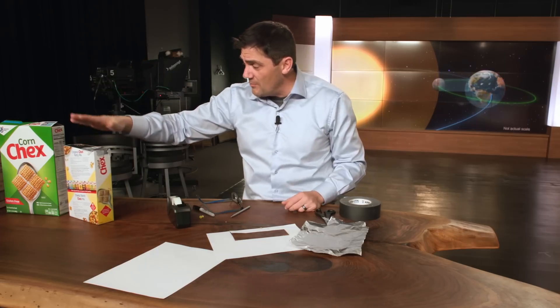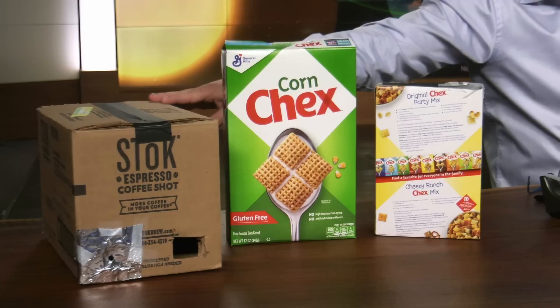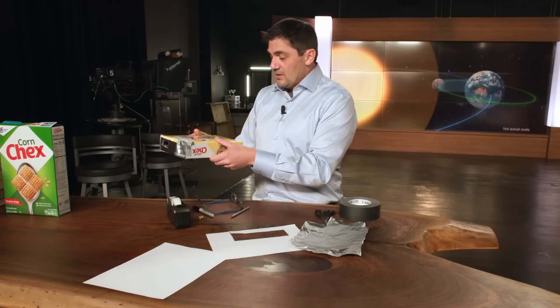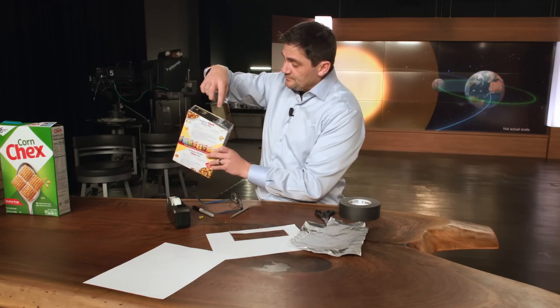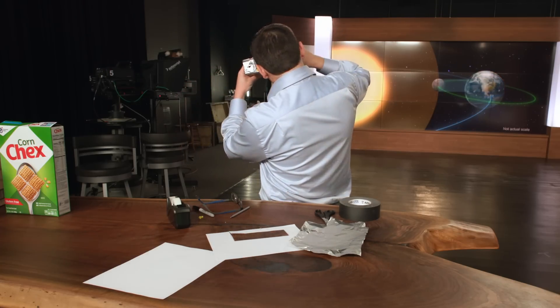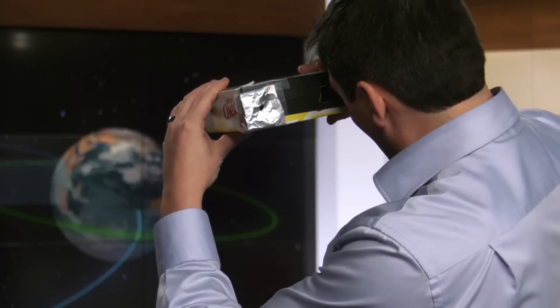You can use a small box or a bigger box — whatever works. Just make sure no light gets in, paper on the bottom, tin foil over one hole with a pinhole through it, and the other hole is for you to look through. It's simple, straightforward, and something fun for you and the kids to do.